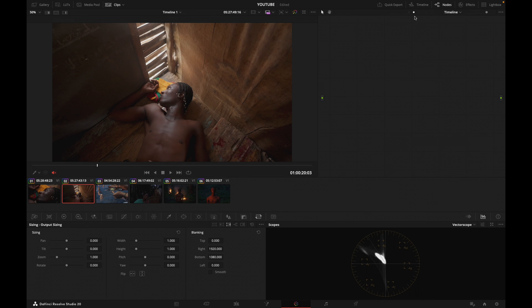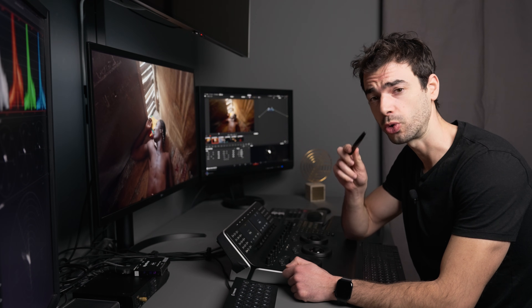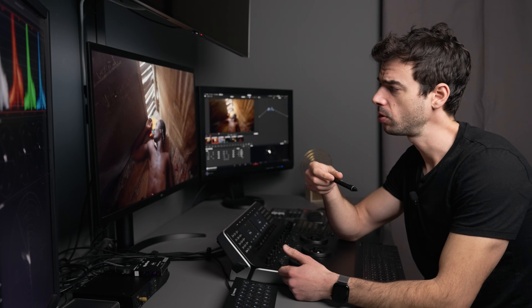Now let's go to shot number two. I want to set a look for this project. I'm going to click on the second dot here, which is my timeline-level node graph, and create a node by pressing Option+S. I'm going to call this node Look. Now the number one thing you can do to speed up your grading is to apply a solid look to your footage.